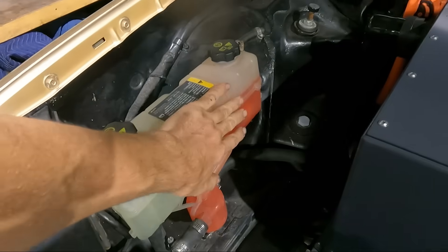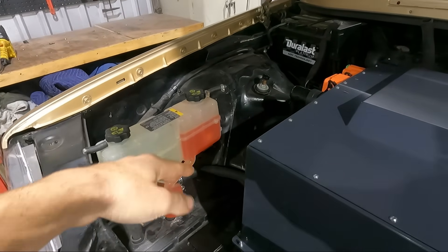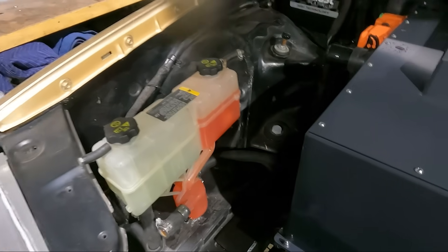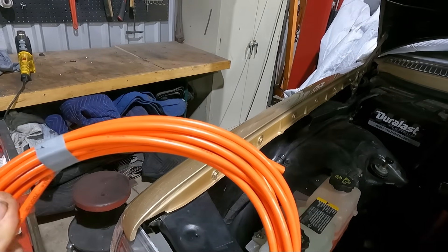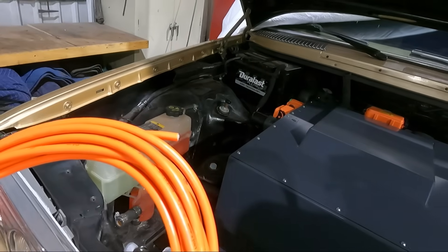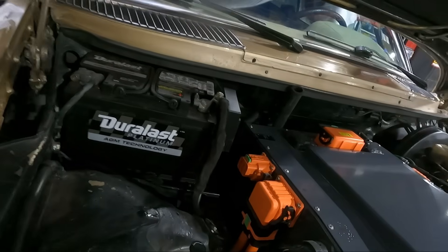We've got our coolant system all bled. You can see here we backfilled our reservoir, filled up through our fill tube at the highest point in the system, and ran the electric pump while filling — saw the bubbles gurgle out and checked for leaks. While that was happening, we got a package in the mail: the proper high-voltage wiring. There's the big one for the drive unit and the batteries. When you plug into AC charging, this will connect DC voltage out of the charger into the pack and charge it when you plug in at 220 or 110 volts.